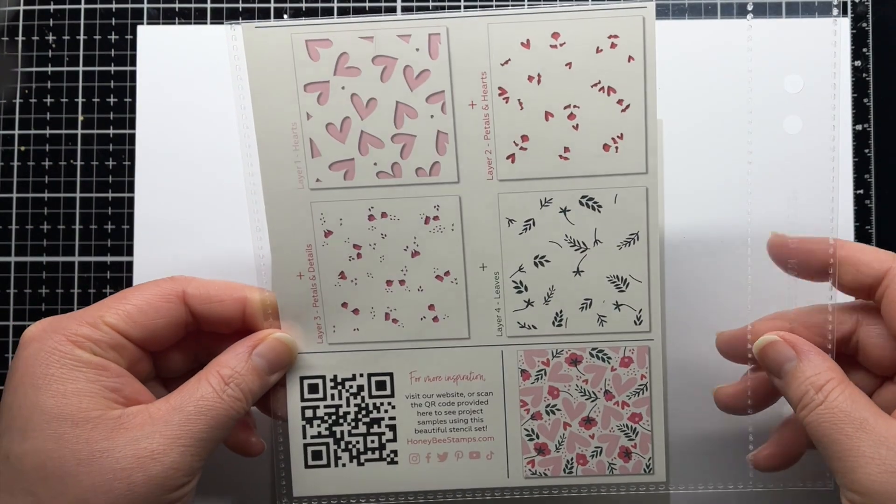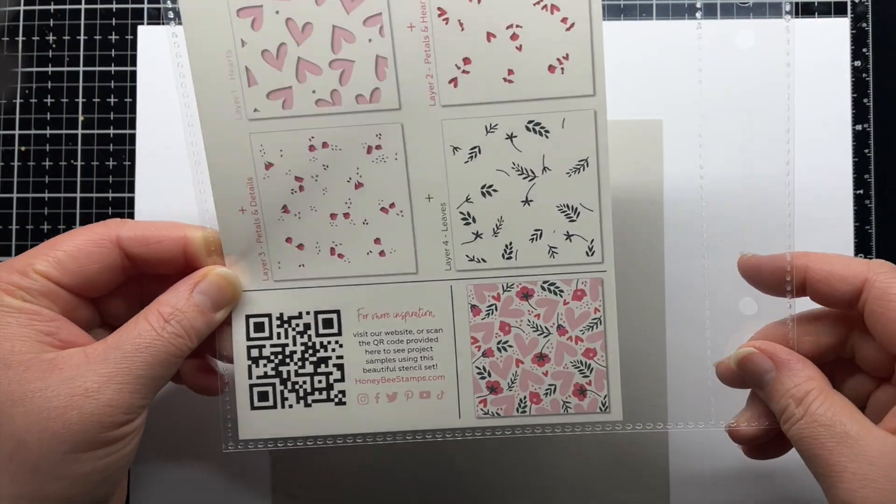First I'm using the gorgeous Hearts in Bloom Layering Stencil Set. It has four layers to give you your hearts, flowers, and foliage.